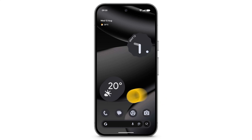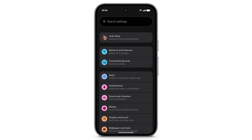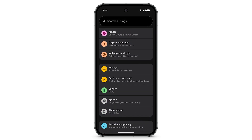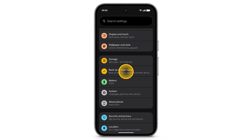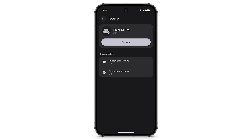To set up your device to automatically backup your files, open the Settings app. Scroll down, then tap Backup or Copy Data. Tap Backup Data. Tap Turn On.